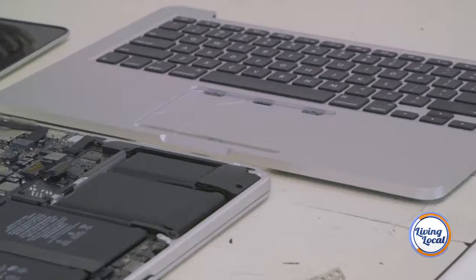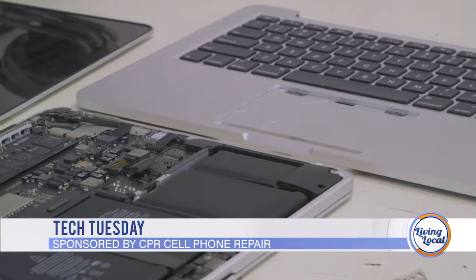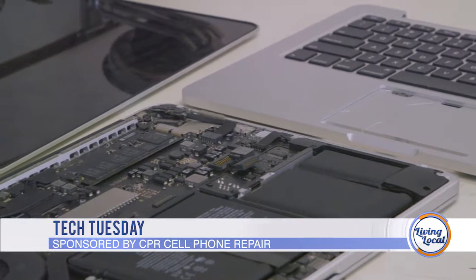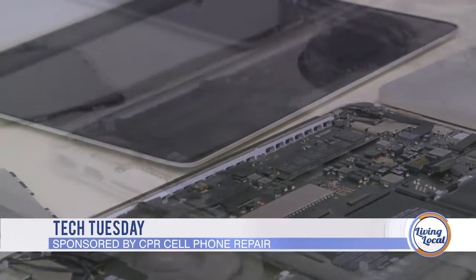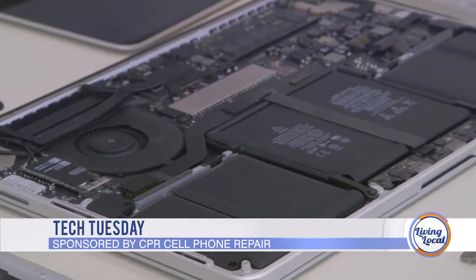When we talk about micro-soldering — something that's really advanced and requires a lot of training and expertise — we're talking about virtually the logic board itself, the actual board on the inside that controls any device that you have. Is that the motherboard? Motherboards, logic boards, daughter boards — they're all different types.